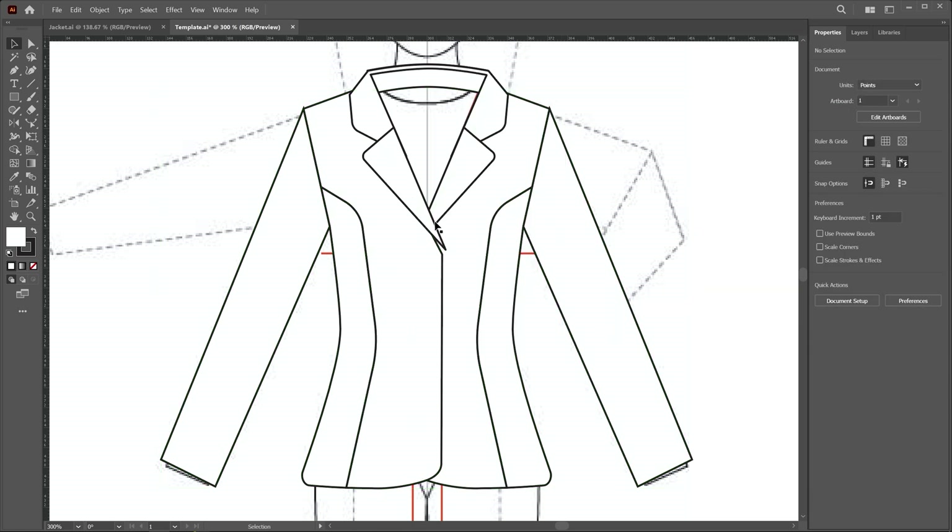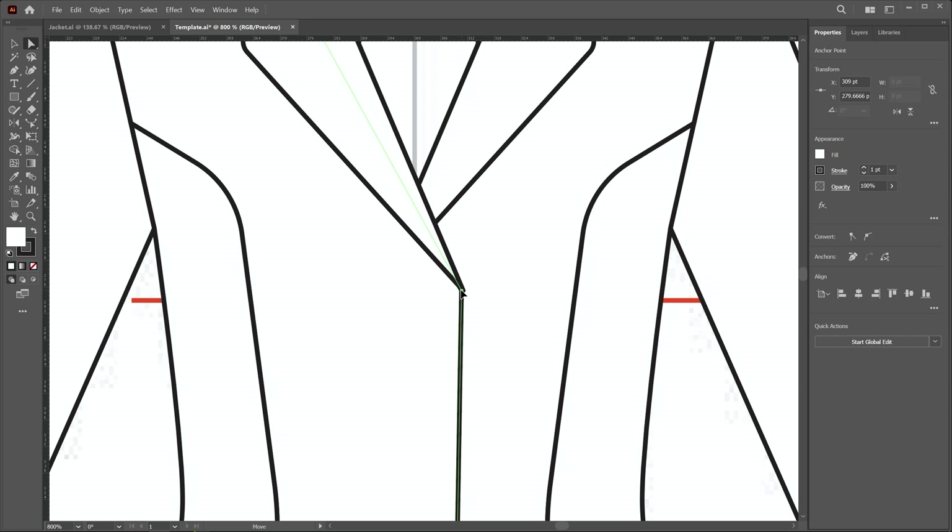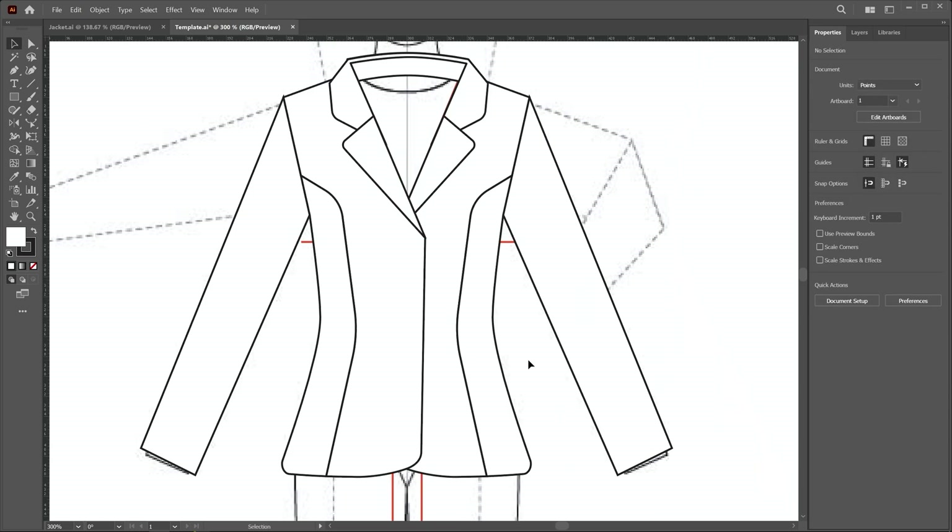Now modify this point a little: choose the direct selection tool, click on this point, and place it here. With these easy steps we draw the jacket front, and it's time to add more details like buttons, pocket, and stitching lines.